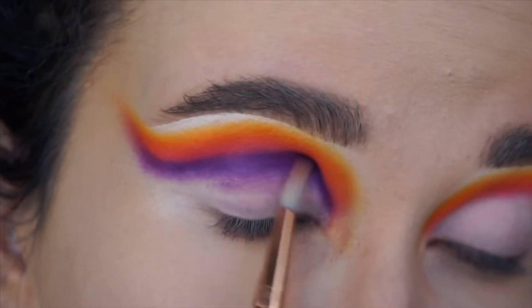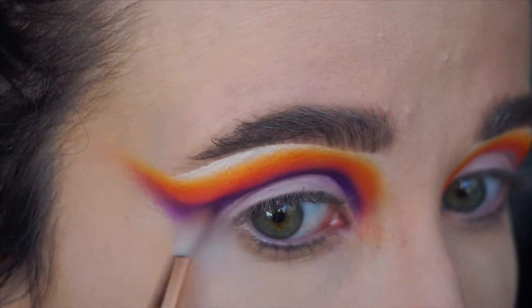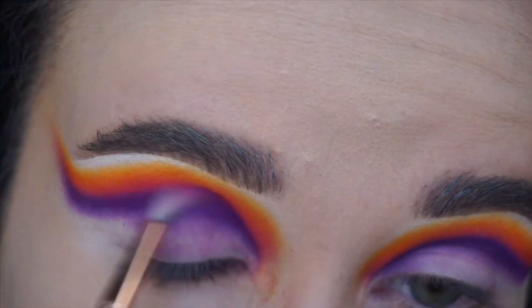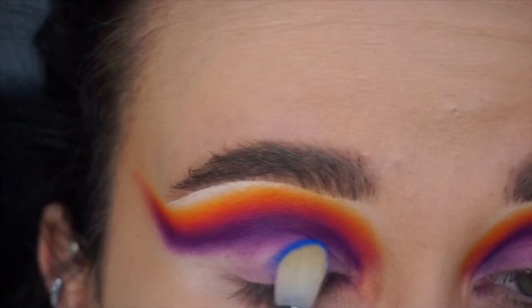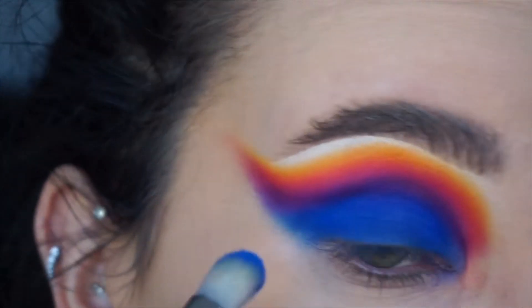Now because this shade is pretty dark it does take a bit of blending, so take your time. Once I was happy with the colour payoff of the purple I go back in with the pink to make sure the pink is having its moment, but also the pink will help you blend the purple. So always remember: if you're struggling to blend, go back in with the previous shade.